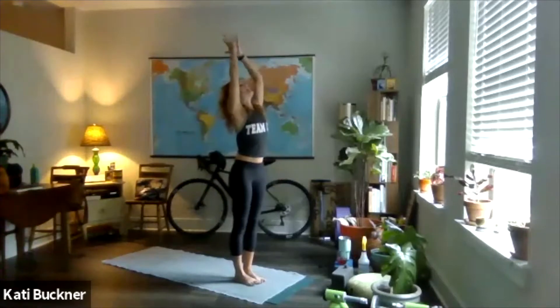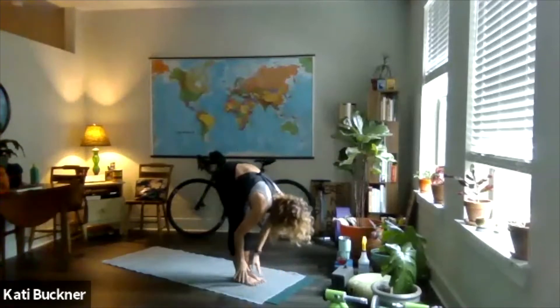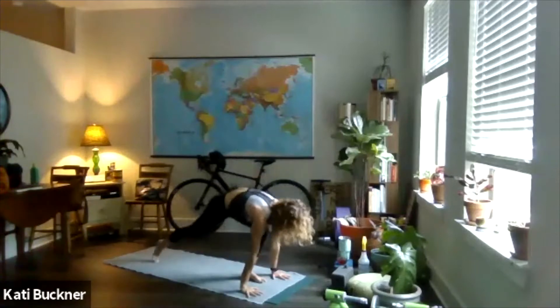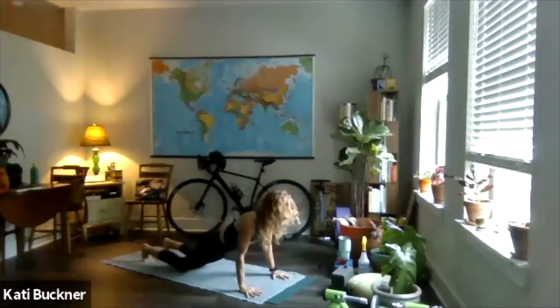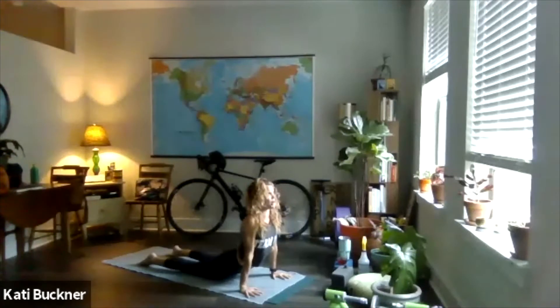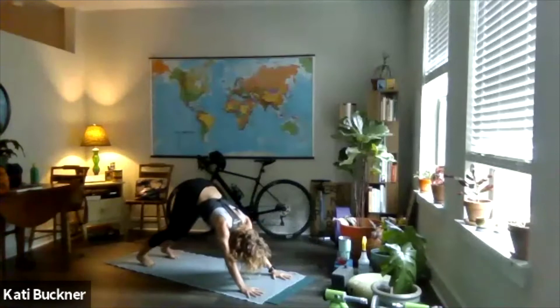Inhale, arms sweep up, look up. Exhale, bend your knees, dive forward slow. Half lift, inhale. Exhale, right foot back — lunge. Inhale, left foot back — plank. Exhale to lower: could be knees first, could be chaturanga. Inhale to lift: could be up dog, cobra, or some kind of plank variation. Exhale, downward facing dog. Take two full rounds of breath. I'll demo a couple of those different options as we roll through — I just did a knees-chest-chin to cobra.